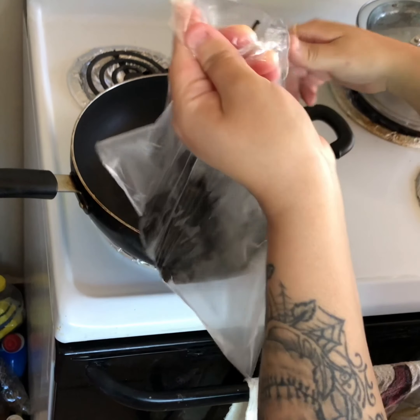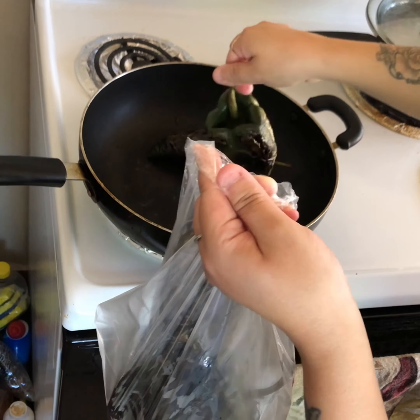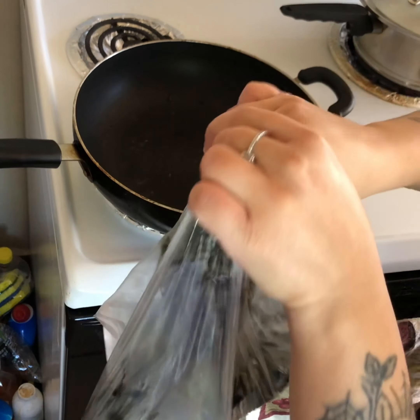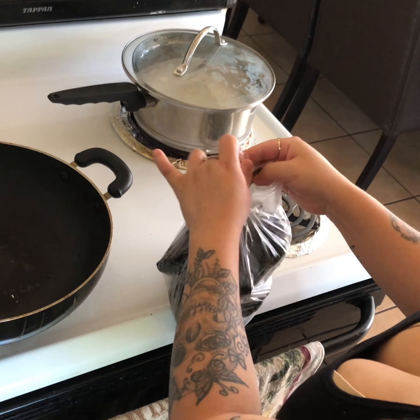You're going to put them in the plastic bag for about 15 minutes so they can steam up in there. Go ahead and close the bag and let them steam for about 15 minutes.